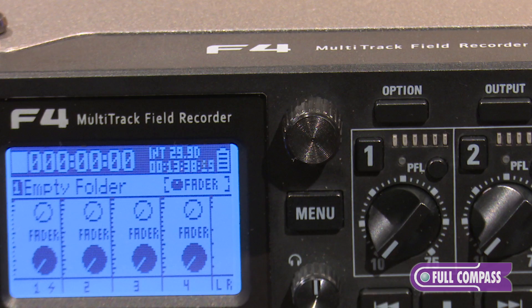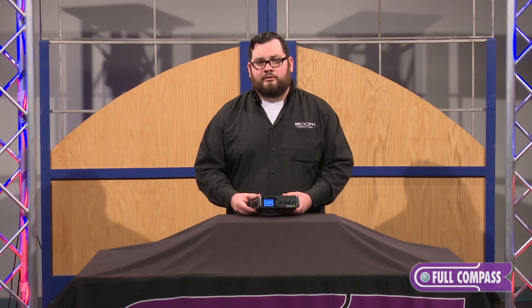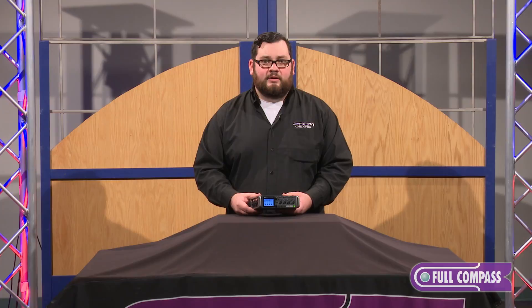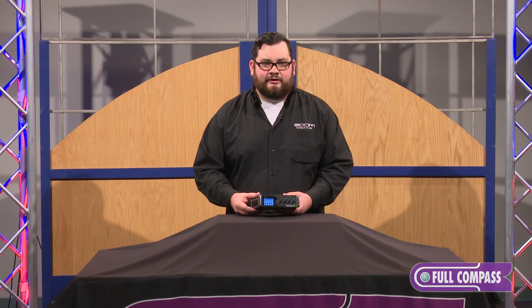There's also extensive metadata entry, including track names, notes, and any other data that you might want to save for your editor. Dual SD card slots allow you to always record a backup, and putting in up to 512-gigabyte cards means that you can record all day without needing to change cards.